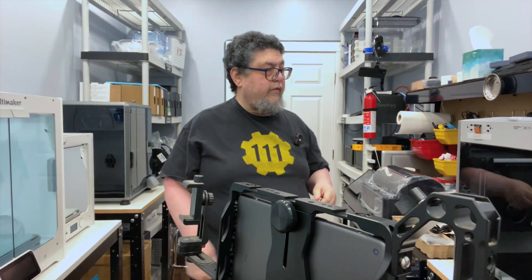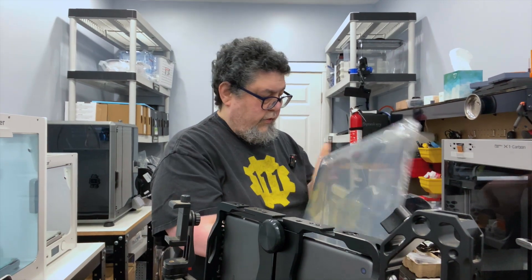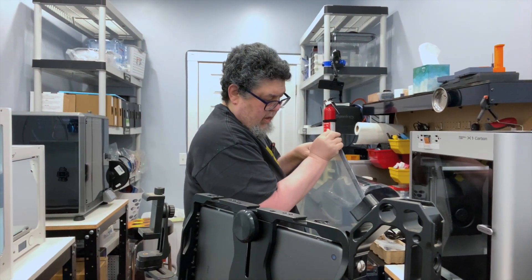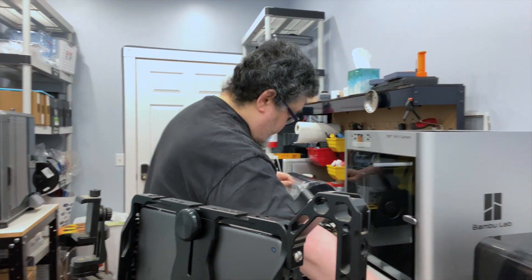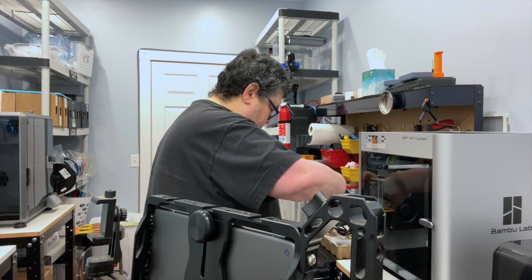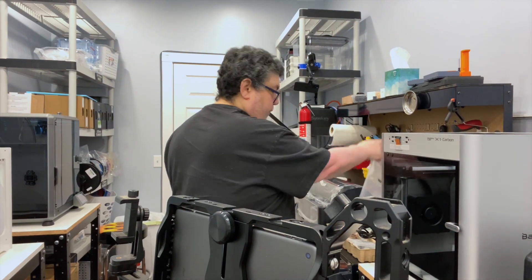Now we've got to do the same for the top, which should be a little bit more cooperative because it doesn't have to go through that shield area. I've got to tell you, I am not at all happy with how they wrapped this thing — it's really uncooperative in terms of getting it off. And very scary having to take a tool that could potentially scratch things up. Yes, we have succeeded — we have removed the plastic.